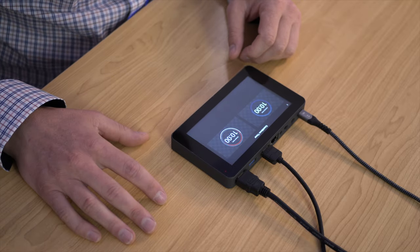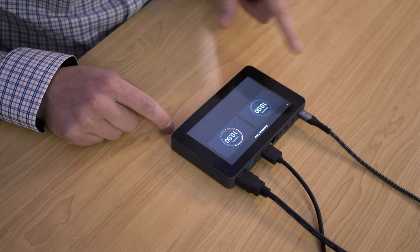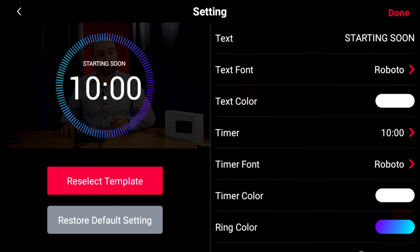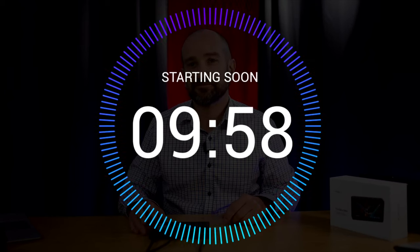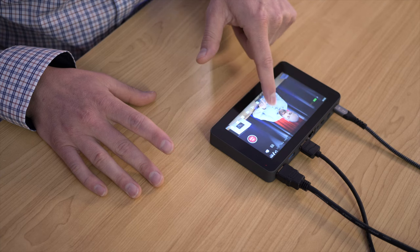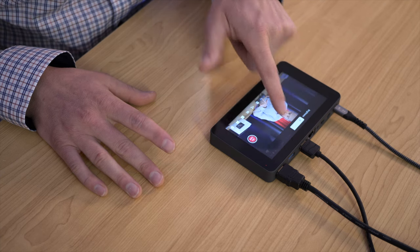Lastly, let's look at the countdown timer. Tap on it and you get two options: 'Starting Soon' or 'Be Right Back.' Choose 'Starting Soon,' set the duration — five minutes is better than waiting ten — and countdown timers are really invaluable for live streaming. What you're seeing now is the program out, with all the overlays queued up: the timer counting down, the image overlay, and the lower third with my name. To adjust screen brightness on the fly — without affecting your stream output — swipe down from the top and move the slider left or right.